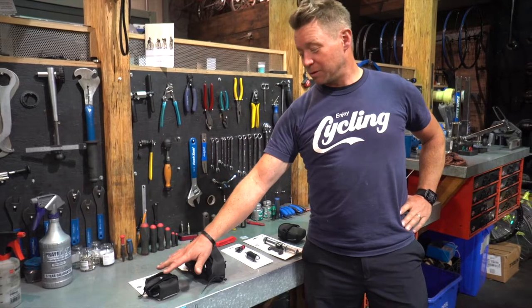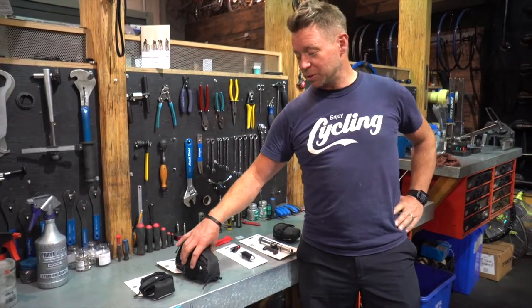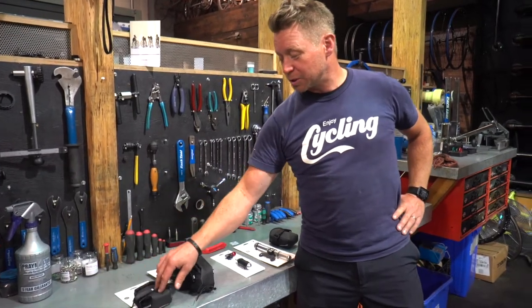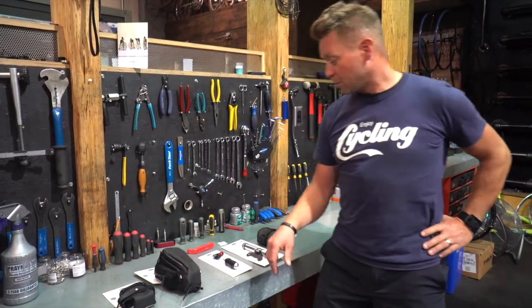I always recommend taking the smallest one possible, because you won't pack as much junk. You buy a nice light bike and then you put a whole bunch of stuff in it and the bike isn't light anymore. So I always recommend the smallest one you can use.